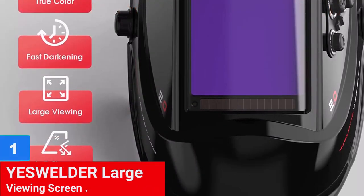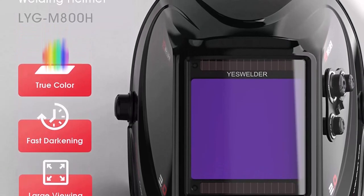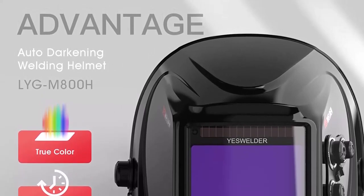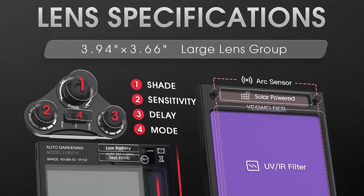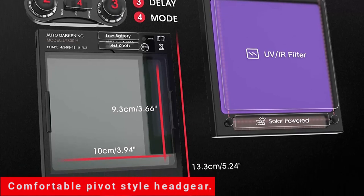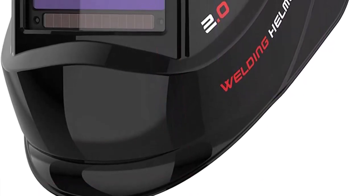Number 1: YesWelder Large Viewing Screen. The YesWelder Large Viewing Screen Auto-Darkening Welding Helmet is an excellent choice for TIG, MIG, MMA, and plasma applications. The helmet features a super-large viewing size of 3.93 inches by 3.66 inches with 4 premium sensors, providing better clarity and a true color view. The 1112 optical clarity ensures you can see your weld clearly, and the helmet comes with a grinding feature, making it versatile for all your welding needs. Additionally, the helmet has an increased battery life, and the pivot-style headgear ensures superior comfort during long welding sessions.